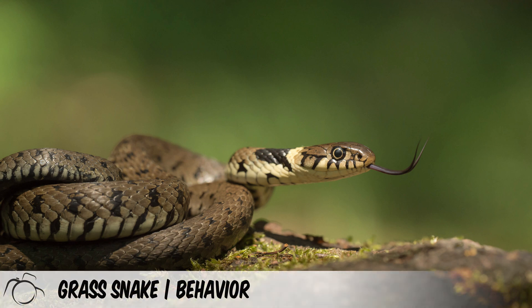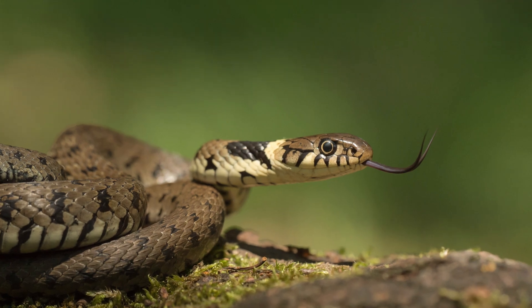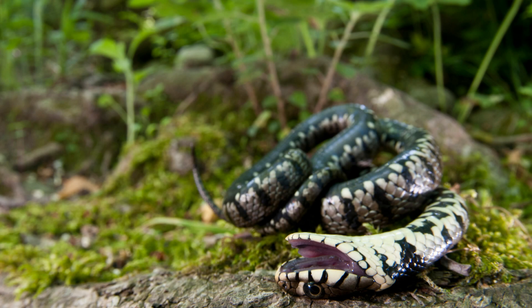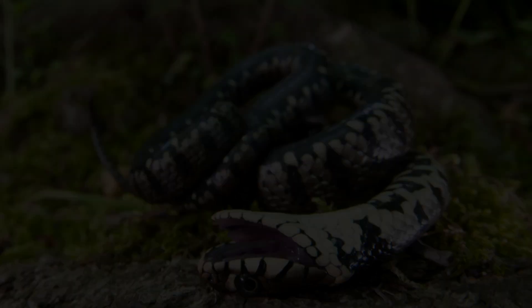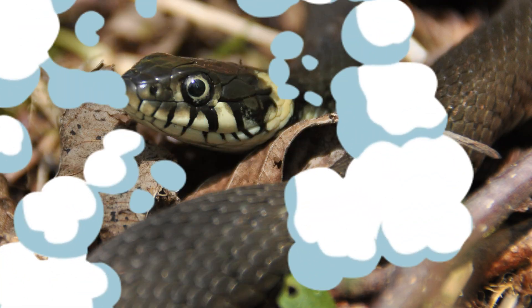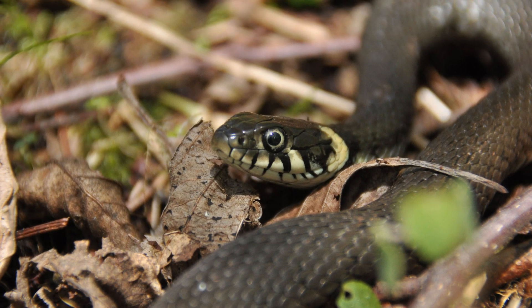Grass snakes will rarely bite in defence, though they will put on a show of aggression by inflating their bodies and hissing at their aggressor. They will also feign death to dissuade a potential predator from eating them, and if further provoked, will secrete a smelly discharge from their cloaca. They hibernate during the winter.